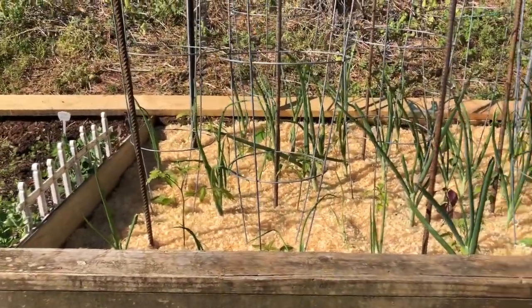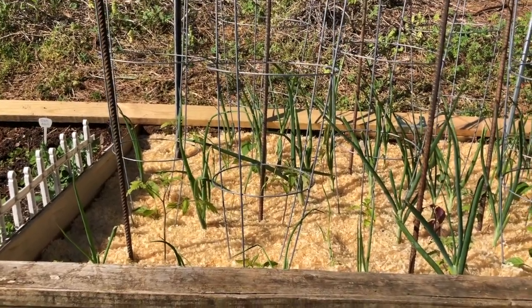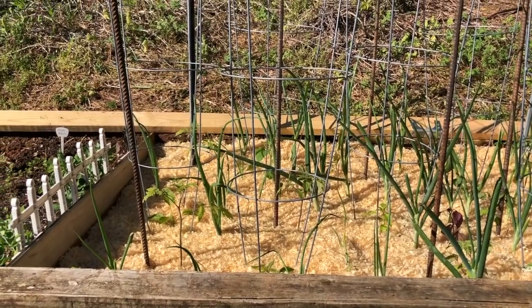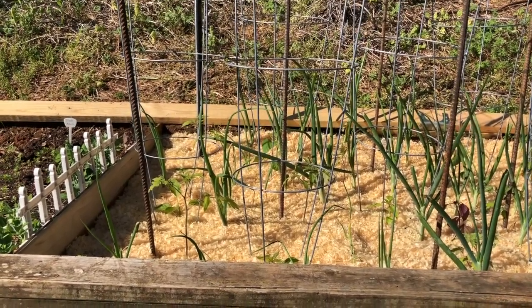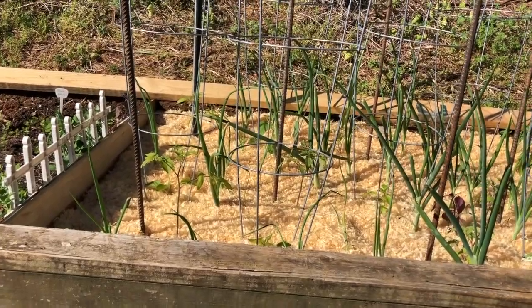So it's tomato, pepper, tomato, pepper, and also that way going backwards. I have stakes for the tomatoes and cages for the peppers, because I'm planning to let the tomatoes grow really tall and prune them up on the bottom anywhere that they're going to be competing with the peppers.